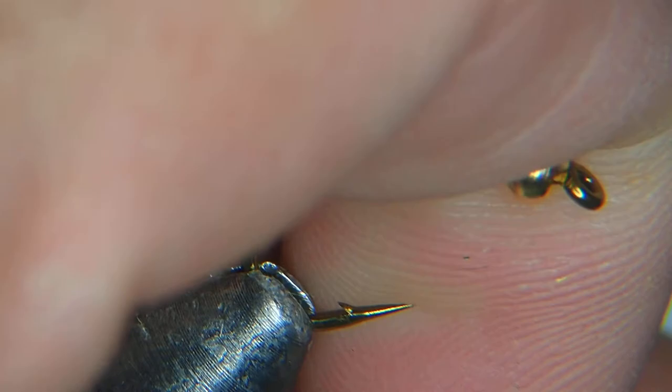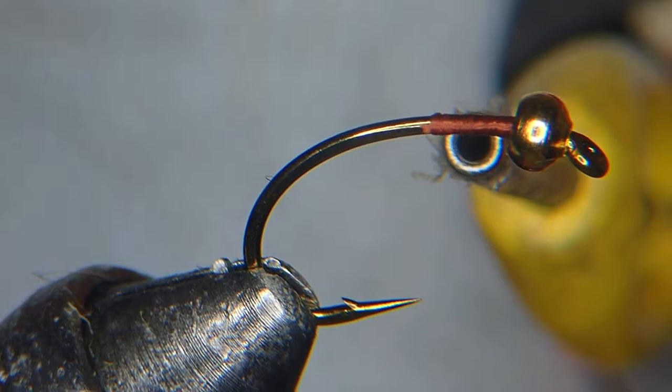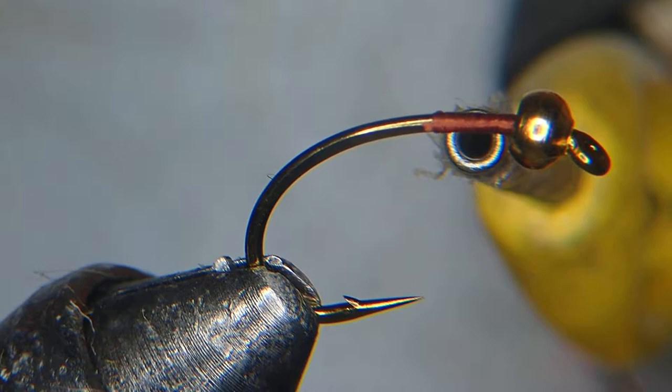Today we're tying a simple caddisfly larva. We're using a size 6 Daiichi 1120 hook — it's a scud hook with a nice curve on it — and we're going to use a 5/32nd bead, or 3.8mm brass.